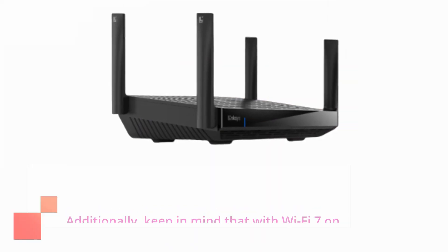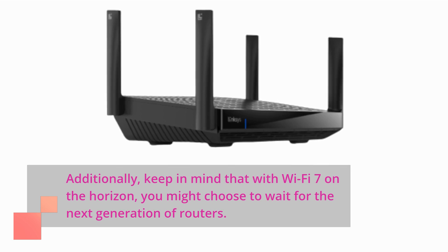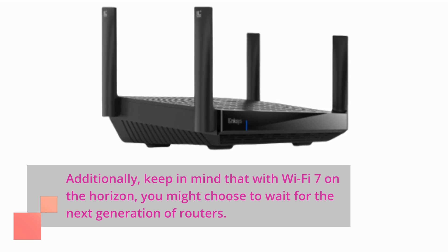Additionally, keep in mind that with Wi-Fi 7 on the horizon, you might choose to wait for the next generation of routers.